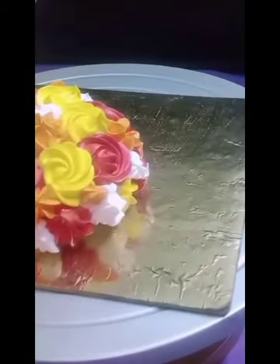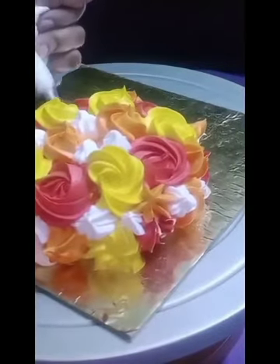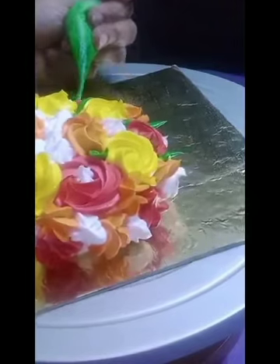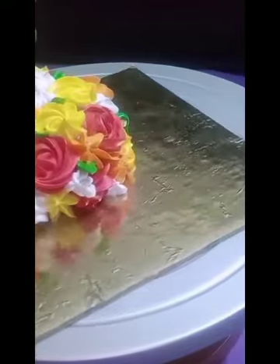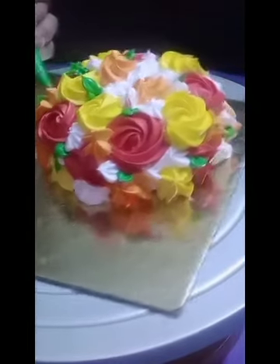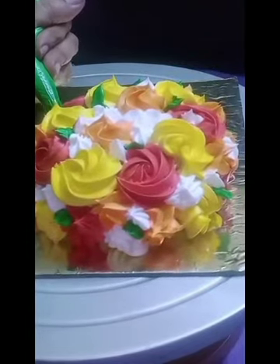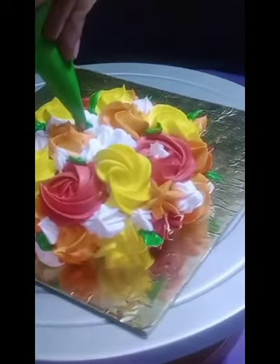A very simple cake with different designs — a bouquet cake. The rosette design is finished. Now I'm going to add some green leaves to my bouquet. I have not used any nozzle here; I've just given a cut to my piping bag and piped out the cream. Wherever you can see gaps, just pipe out the cream so it looks like a real bouquet. Our bouquet top part is almost finished.